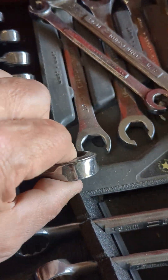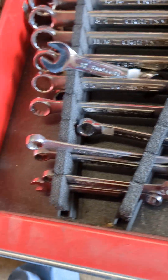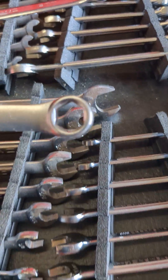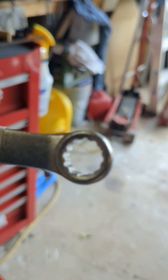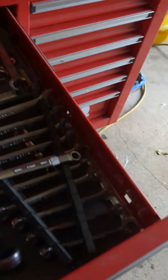See this right here — there's one of those six-point wrenches. Six-point versus a 12-point. See that? To a six-point.